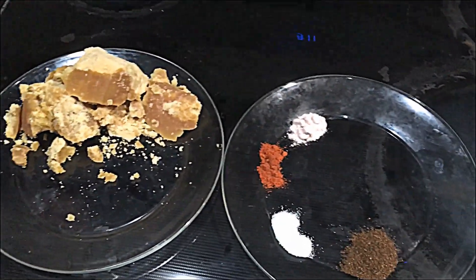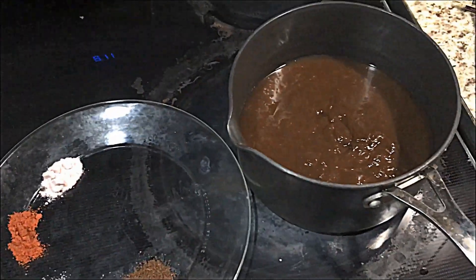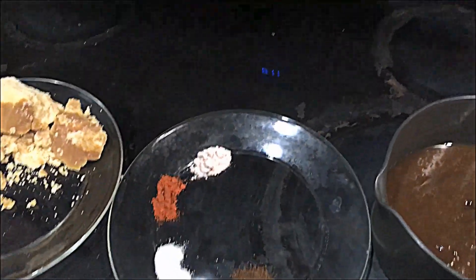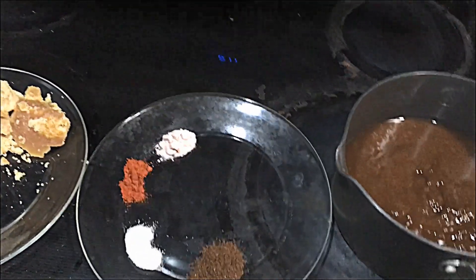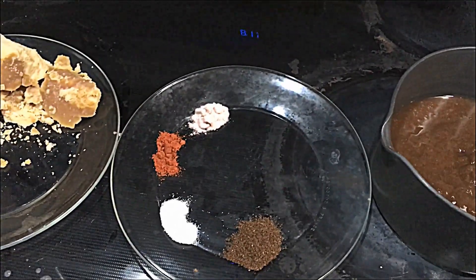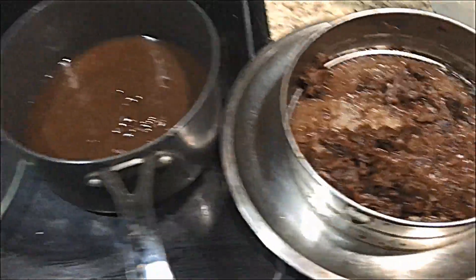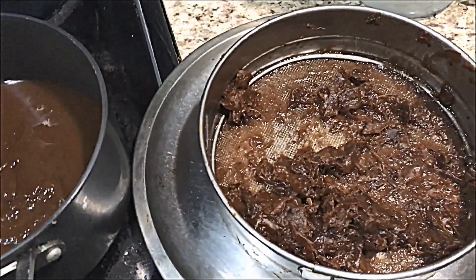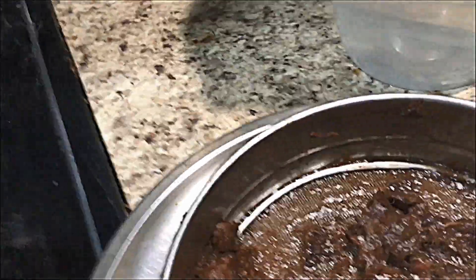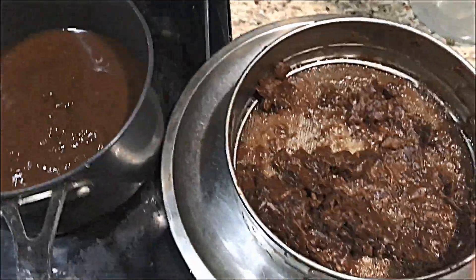Hey guys, today we are making tamarind chutney. Here are some ingredients I have used. I know you guys might be thinking my glass is kind of dirty, but believe me I tried to clean it — it's the two kids, I'm cooking. Here I've taken a brick of tamarind that was soaked in water overnight.